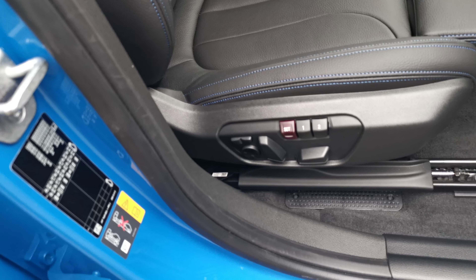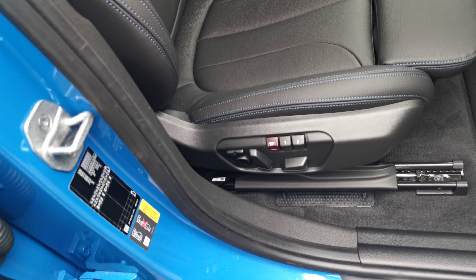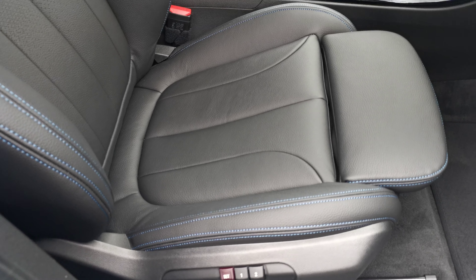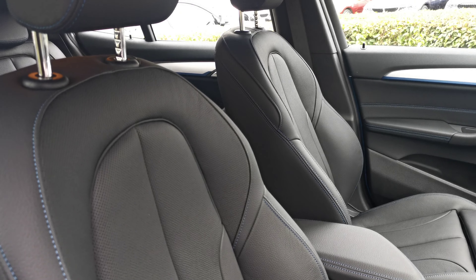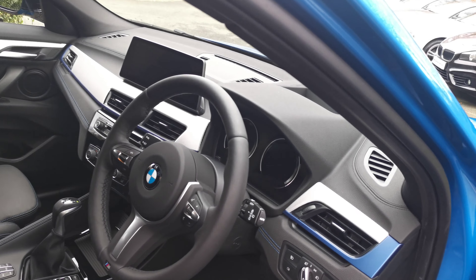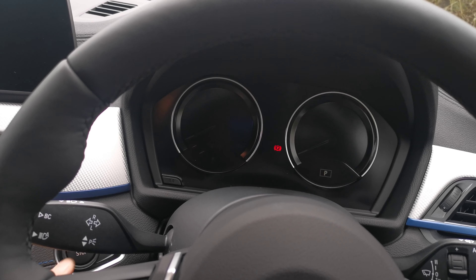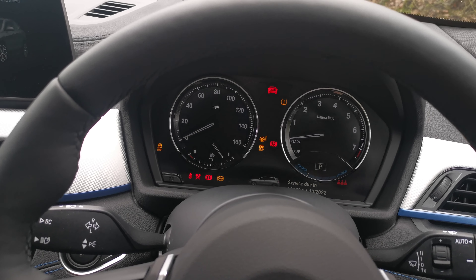Rear passengers benefit from ventilation controls and two USB charge points. Moving into the front, one option selected is the full electric memory seats — a two-stage memory function on the driver's side, and electric on the passenger front seat without the memory function. With the two memory stages, you can preset to two different keys, so each driver opens the car with their key and it remembers their seating position. Lumbar support and side bolster adjustment are also included on these M Sport seats — fantastically comfortable with lots of adjustment, and that lovely blue stitching runs through them as well.